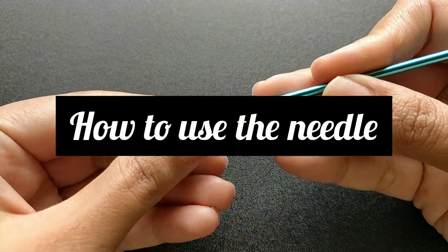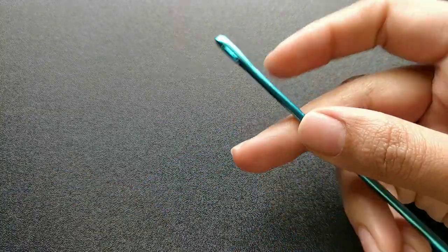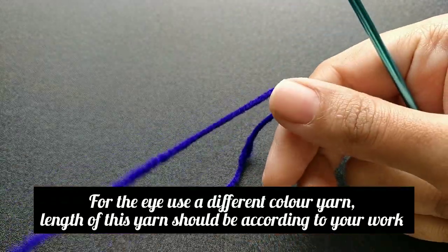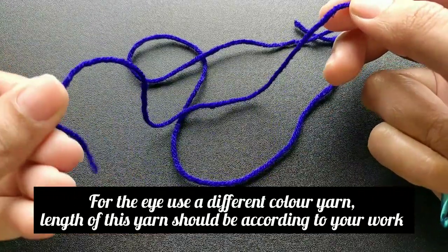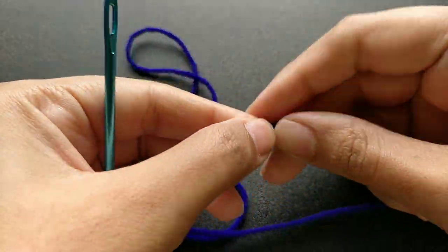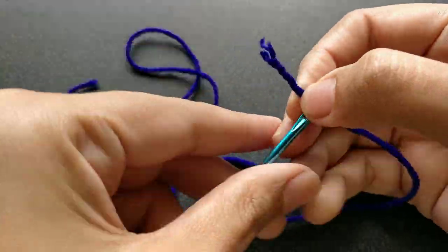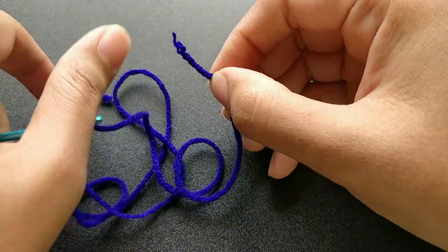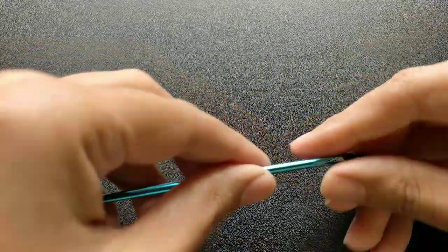Let me show you how to use the needle. You would need two different colors of yarn — one is for the eye and another one is for your project. The size of the yarn for the eye will depend on the size of your project and how large it will be.